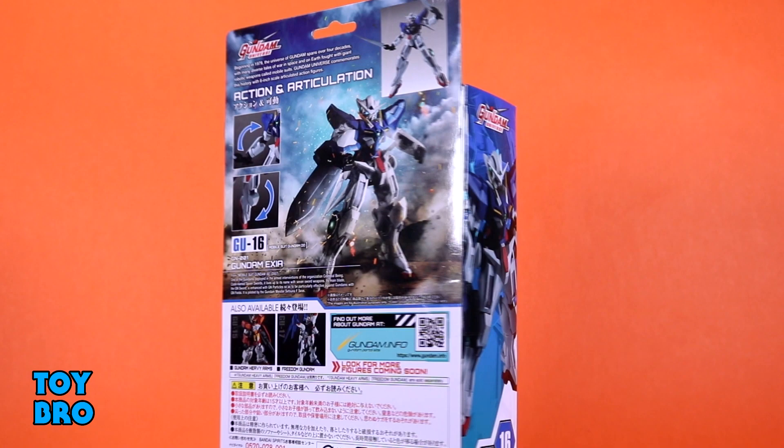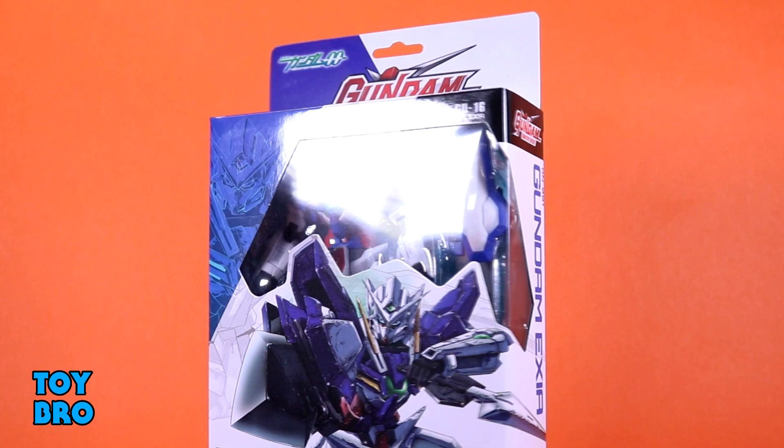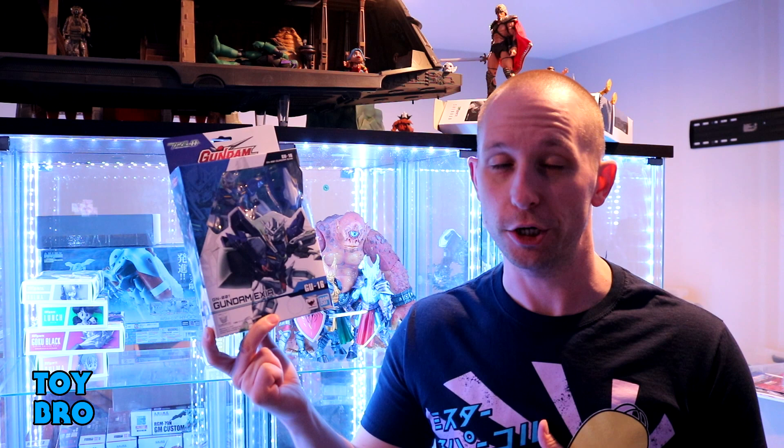He comes in the standard style packaging for the Gundam Universe line. You've got a blue and white motif that goes along with this suit, really nice shot of artwork there on the front, and an oddly-shaped window showcasing the figure within. You've got the name running down one side, a product shot running down the other, and then the back of the box gives you a nice spread of how this guy moves, some of the stuff he comes with, as well as cross-sell for the other two figures in this wave — the Heavy Arms and the Freedom. So, let's pull him out and take a look.